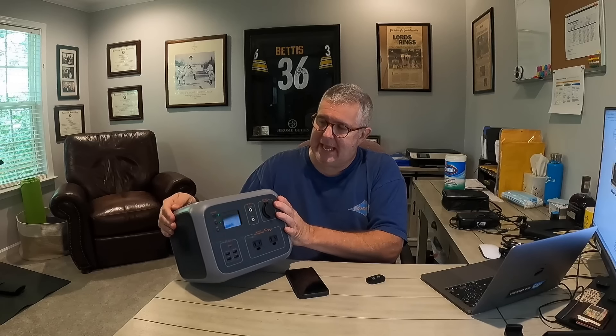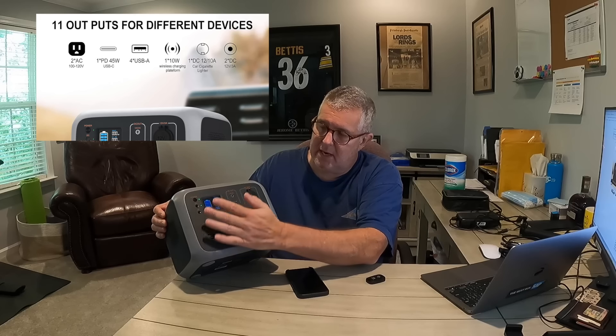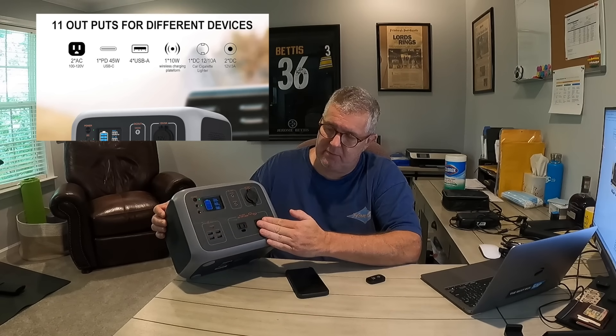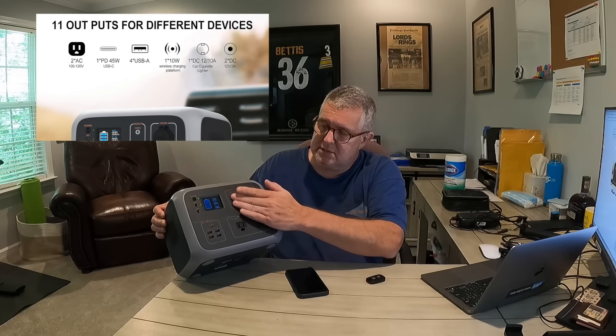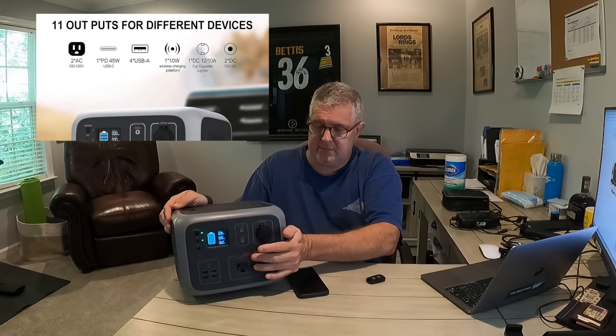Looking at this unit, it's got a display up top, some USB ports, some 110 ports, some DC ends, and some DC ones more like a cigarette charger. On the side I'll walk around and go up close for a quick walkthrough of each of these.